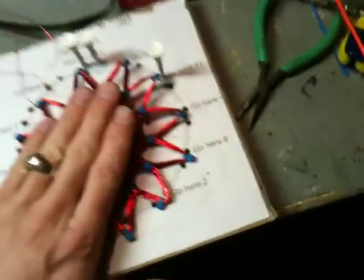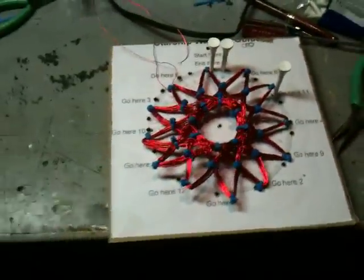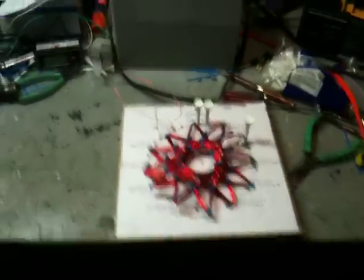I'll experiment with it and let you guys know. That's it — I will see you guys sometime later.